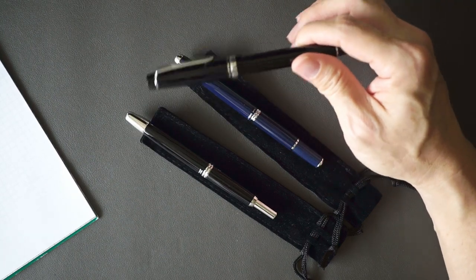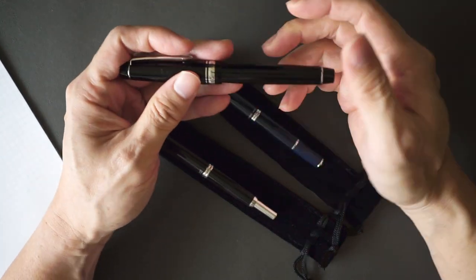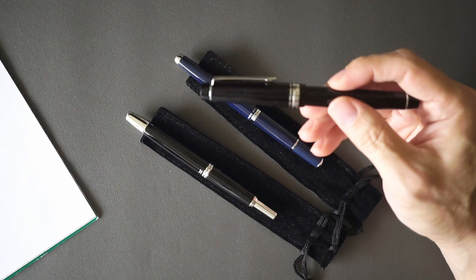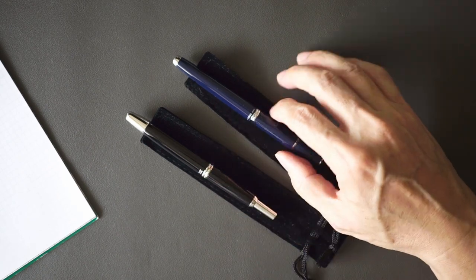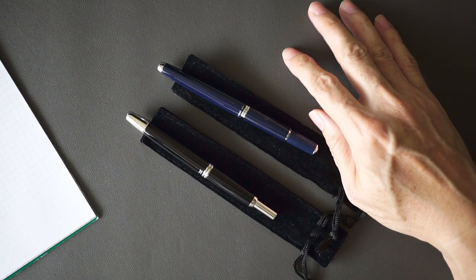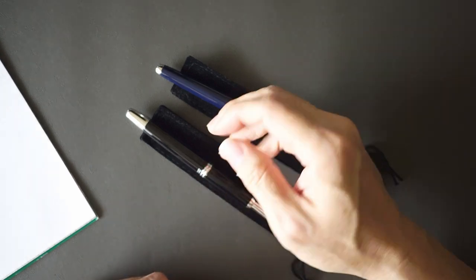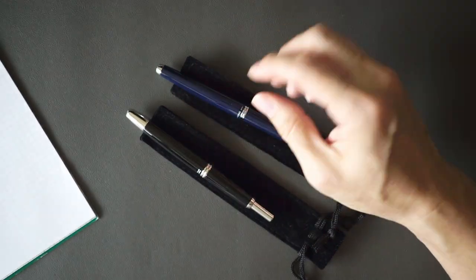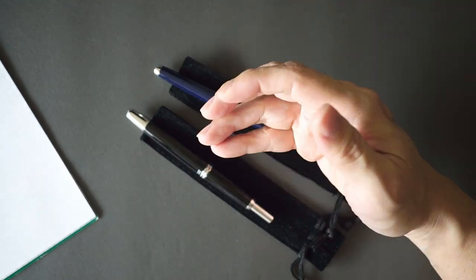For comparison, a Pilot Custom Heritage 912 — a fairly standard resin pen — is maybe 5 to 7 grams lighter. You might not think that makes a big difference, but when it comes to long spells of writing, a lighter pen makes a big difference to me. So these two pens I feel are compromise pens because of the weight — they are not meant for long writing sessions. Other people might disagree, but after writing for a while with these pens, it gets a little bit weighty.